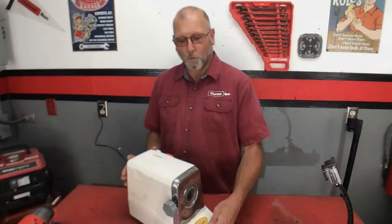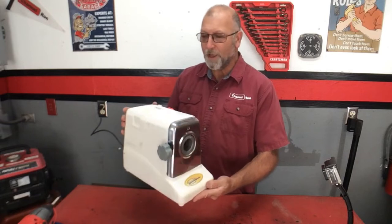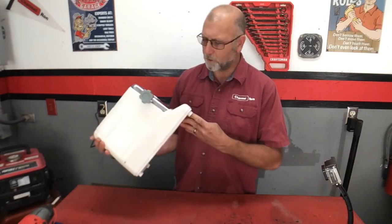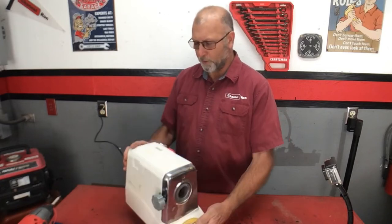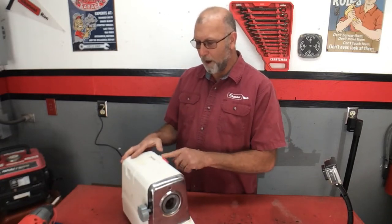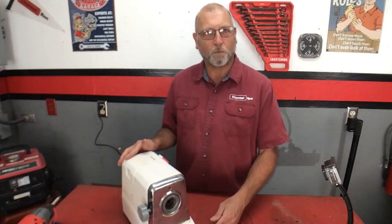Welcome back to Channel Ron. Today I'm going to be working on a meat grinder — it's called a Northern Industrial Super Grinder. There's no model number on this, so I'll see what I can do to find more information and put it down below. It was dropped off saying they had no power, and sure enough we got it plugged in and I've got nothing, so let's go ahead and rip it apart and see if we can find out.